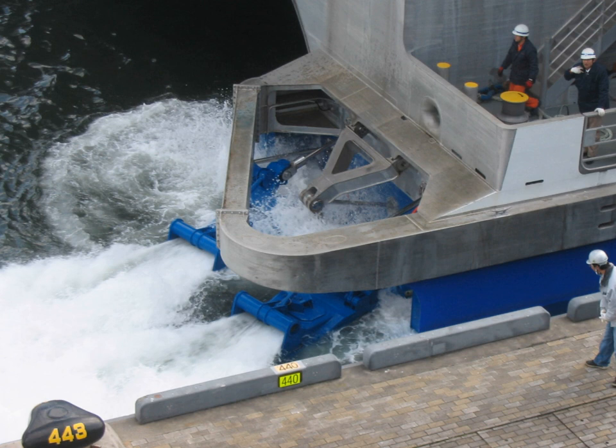Mixed flow waterjet designs incorporate aspects of both axial flow and centrifugal flow pumps. Pressure is developed by both diffusion and radial outflow. Mixed flow designs produce lower volumes of water at high velocity, making them suited for small to moderate craft sizes and higher speeds. Common uses include high-speed pleasure craft and waterjets for shallow water river racing.